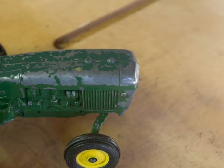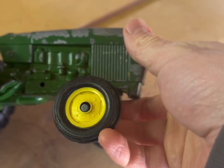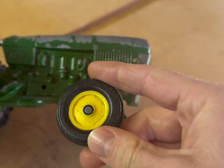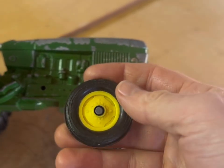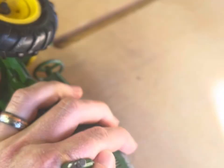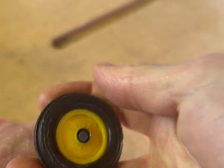Getting these old wheels off is actually going to be pretty simple. Like I showed you, they're very worn out — you can see just how much play there is around that axle. These are going to come off pretty easy. All we're going to do is just grip it and pull it straight off. Same with the other side — grip it and pull it straight off.